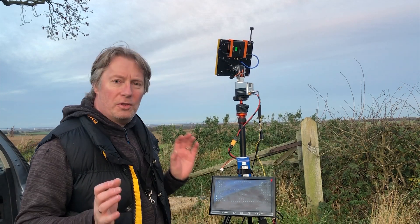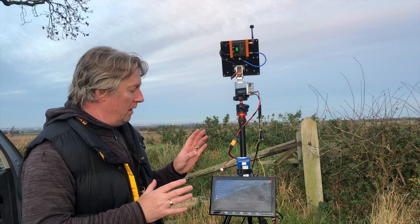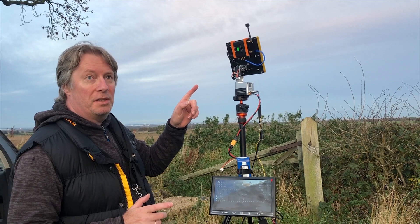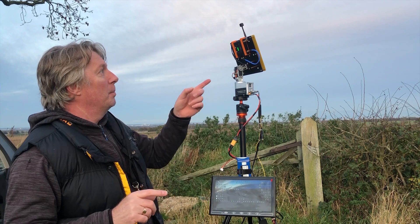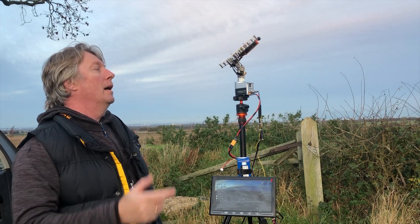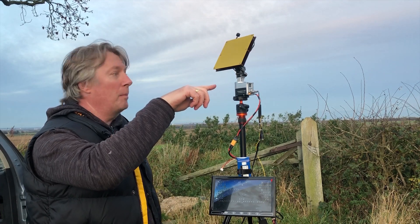Hi guys. Today I'm out testing my mini crossbow tracker for the first time. I've got the plane loitering above me and I've got it tracking - as you can see, the plane is circling around. I've got it at 60 meters altitude and a 60 meters radius. The plane's just coming around now and the tracker's following it. When it gets to 360 degrees the tracker reverses around and then picks up the plane again and continues to follow.